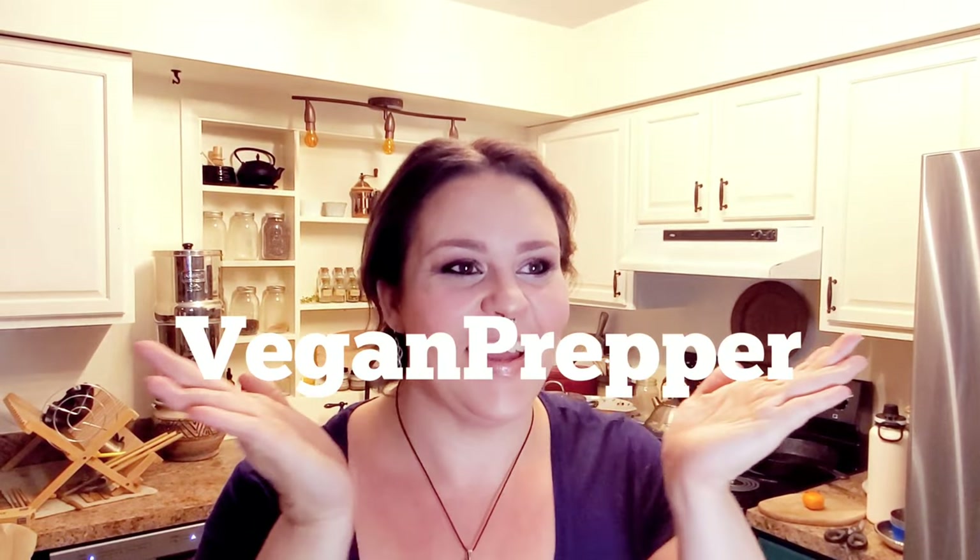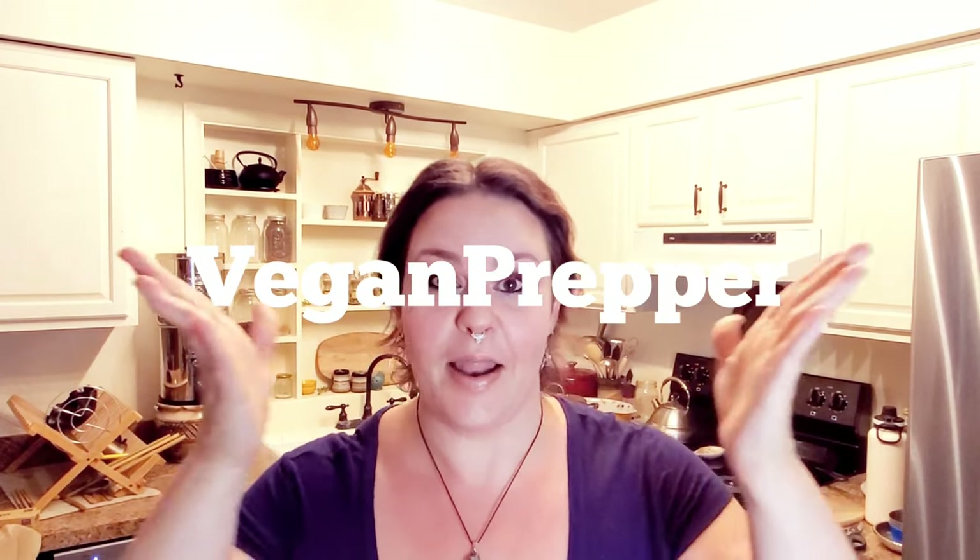Okay, so today it's time for us to go ahead and take care of all of this — vegan prepper.